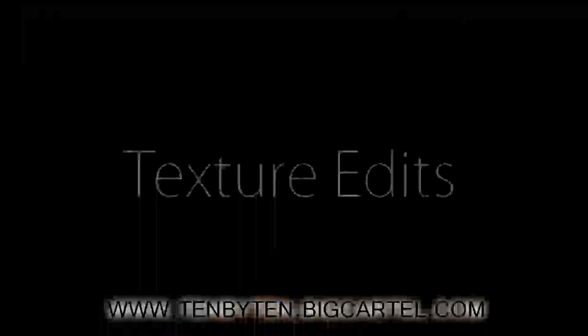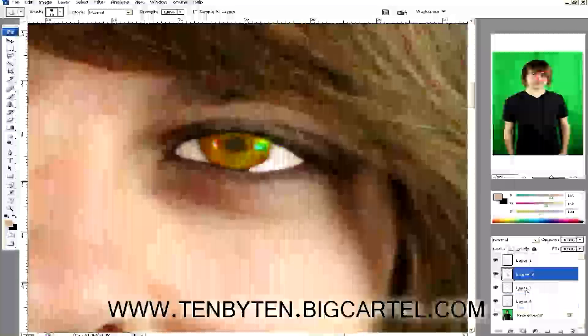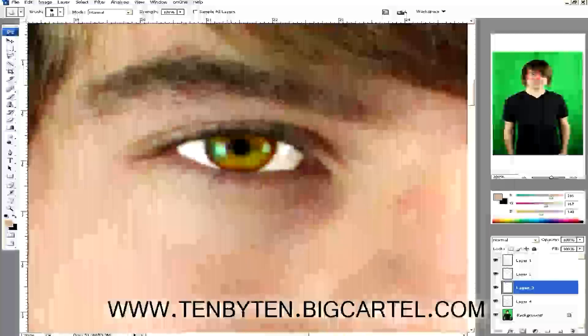That's looking decent, though still a little alien. I'm going to take the R tool again and blur the sides — just the portions that obviously look chopped. A big deal is making sure this iris layer is under the white portion layer, so the white overlaps it, as opposed to bleeding over the white. Blur the sides a little to make it blend.